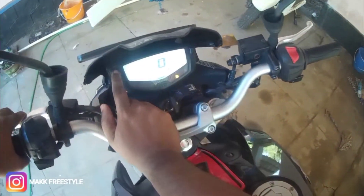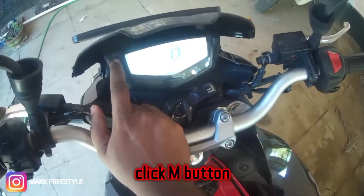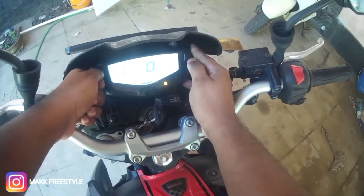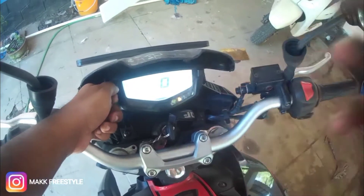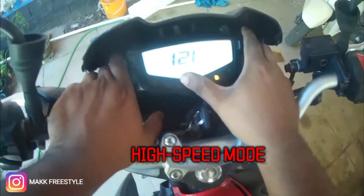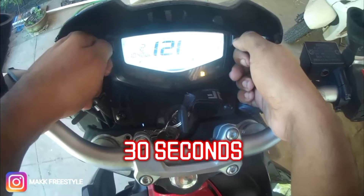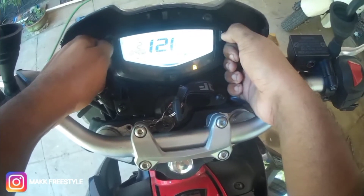We have to press the mode button, then move through the settings. This is the setting which we need — press the mode button to navigate.